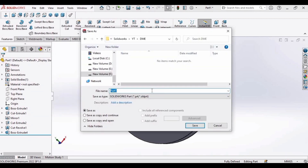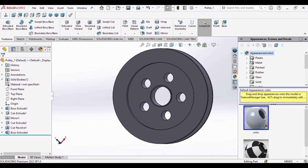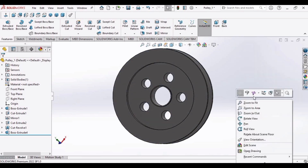Now save this file as Pulley_1. We will use this part in our final assembly. In the next video we will be making the smaller pulley. Don't forget to watch the upcoming videos, please hit the Like button and subscribe to my channel. Thank you very much.